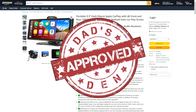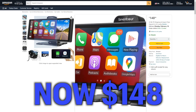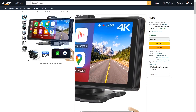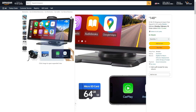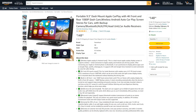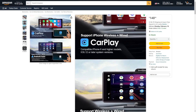Let's get to this review to see if it gets the Dadson stamp of approval. This is currently selling on Amazon for $198, and it is a portable 9.3-inch dash mount Apple CarPlay with a 4K front and rear 1080p dash cam. We've got a lot going on here. Here are some of the bullet point items you need to know: it uses wireless Apple CarPlay and Android Auto.